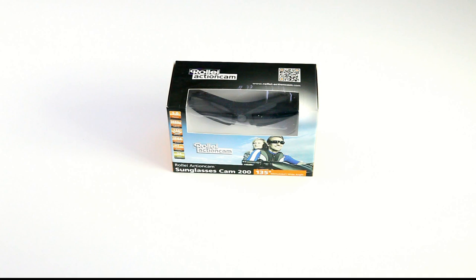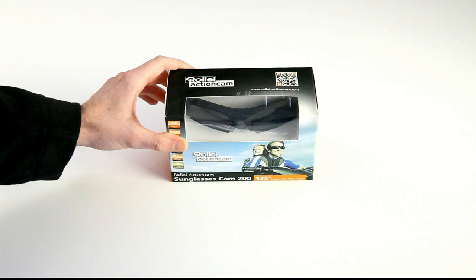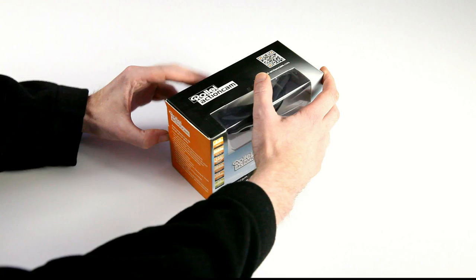Hi there! Welcome back to the Dutch RC Channel for another unboxing. This time the thing I'm going to be unboxing is not directly RC related, but lots of my viewers make videos themselves and this is more YouTube video creation related. So without further ado, this is a pair of sunglasses with an added feature — it has a full HD video and photo camera in it.